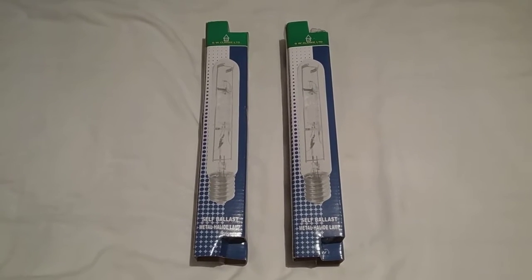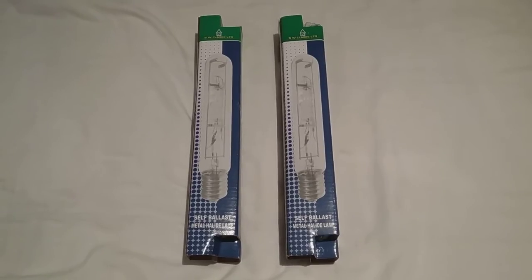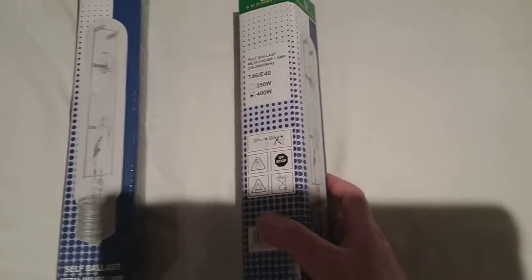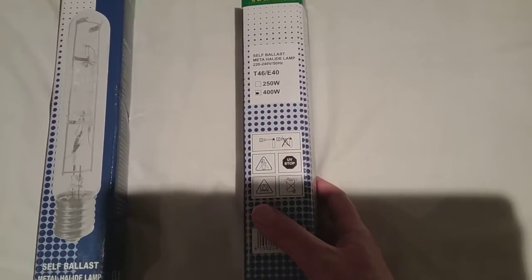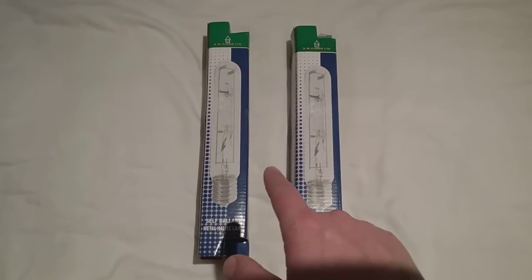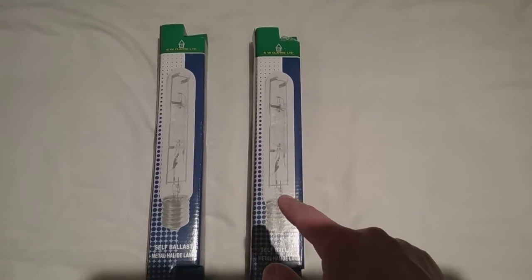Hi everybody. This is a video of two of the self-ballasted mercury halogen tubular light bulbs. As you can see, these are the two that are laying on my bed. The first one I got is the 250 watt one, and the second one is the 400 watt one. The 250 watt one came first, and then two weeks later the 400 watt one came after.